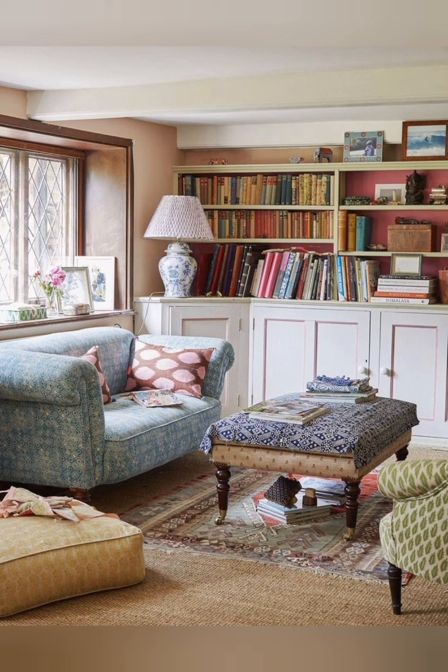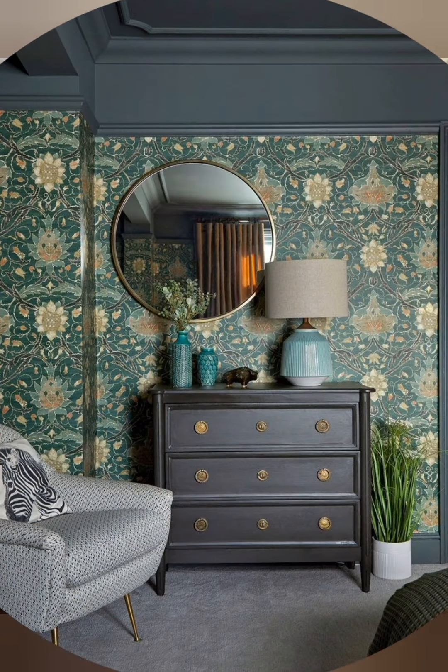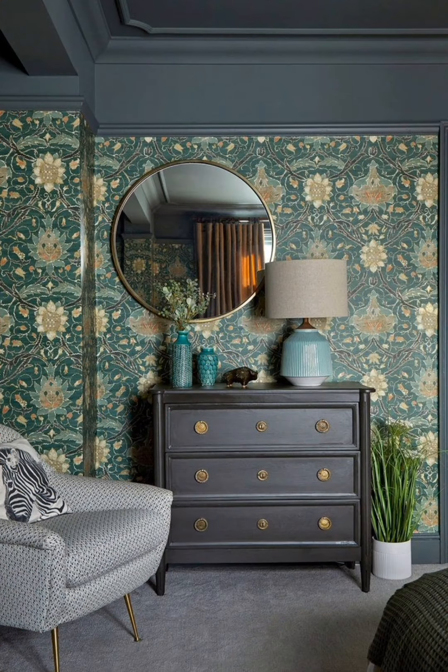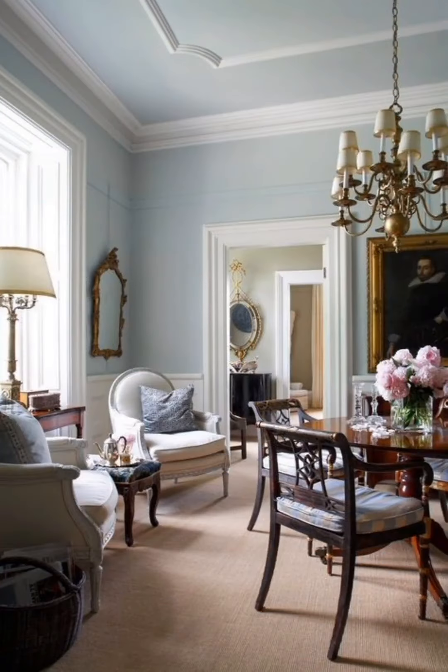Slipcover furniture: Opt for slipcover sofas and chairs for a casual, relaxed look that is also practical for cleaning. Galvanized metal accents: Use galvanized metal items like buckets, trays, and planters to add an industrial touch.